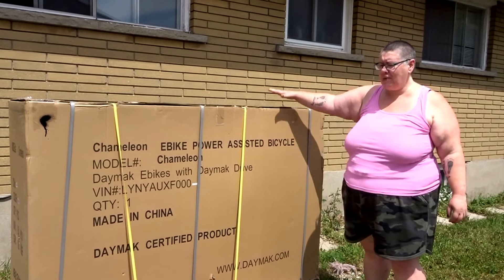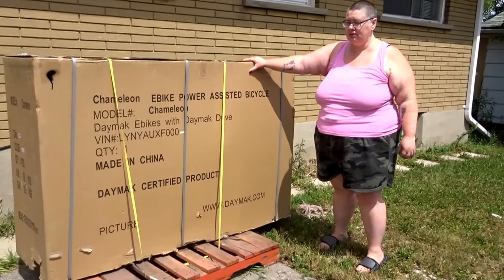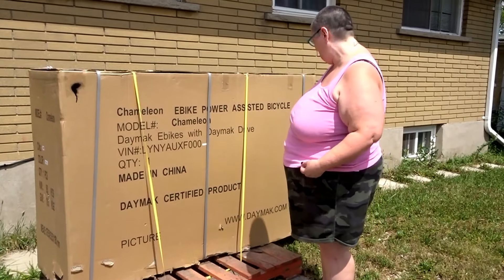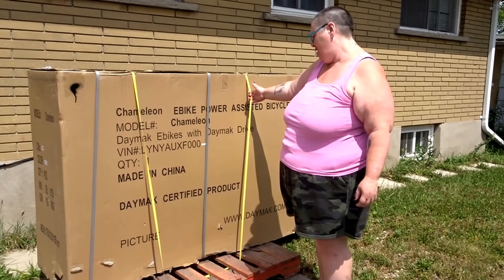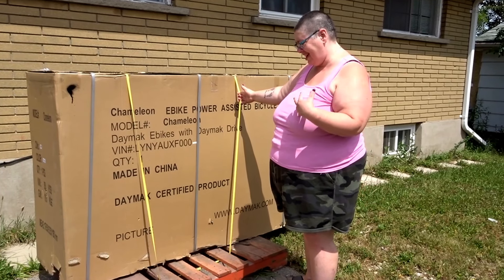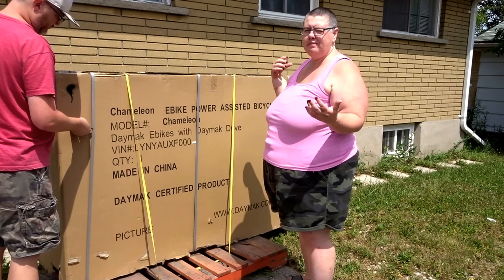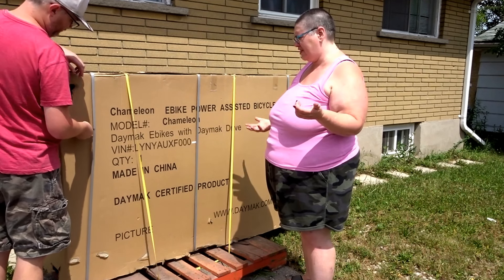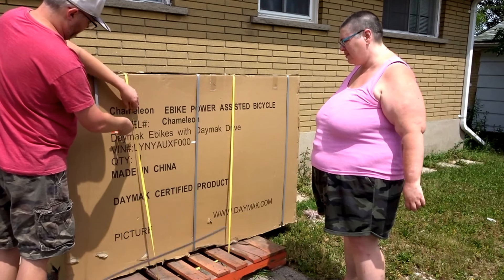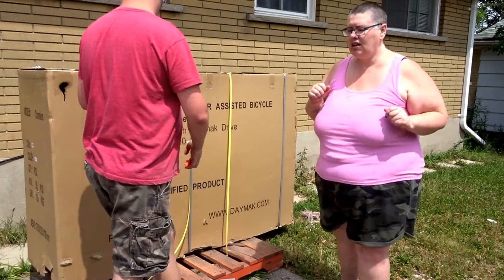Hi there! Today we have something different on this channel — it's not a vlog but it is an unboxing. This is going to be my e-bike that I bought, a power-assisted bicycle from D-Mark Drive. I just got it a few hours ago and it came like this on a skid. I'm hoping everything is in it because it's supposed to have a big box with a helmet and all this stuff. It's the Charmeleon e-bike power-assisted bicycle — I'm super excited!